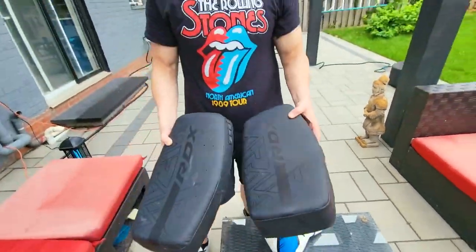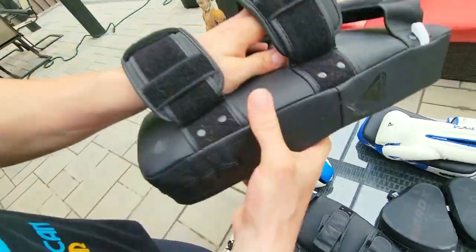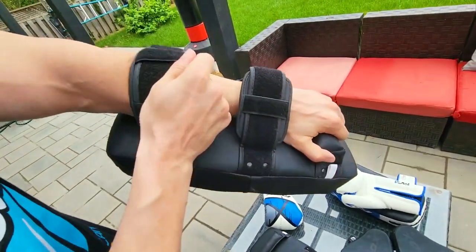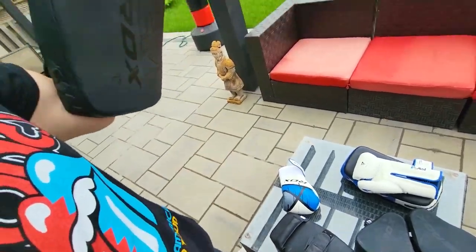These are the RDX Muay Thai pads, kicking pads. They're very sturdy. The stitching is amazing. So you go like this, slip your arm in there, make sure this is nice and tight, and Velcro them up. That's one.